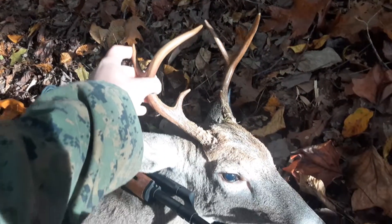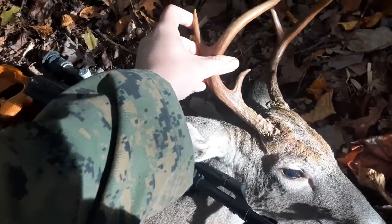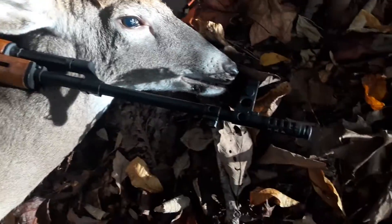One, two, three, four, six. And there's the rifle.